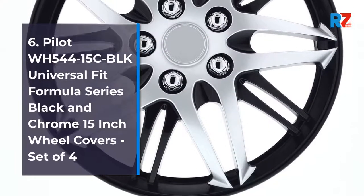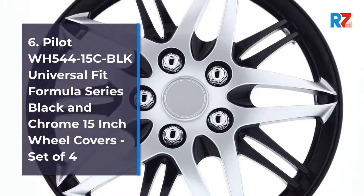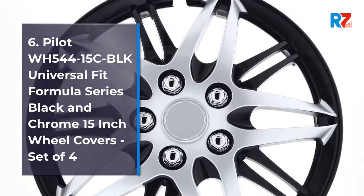Number 6: Pilot WH-544-15C Blocks Universal Fit Formula Series Black & Chrome 15-inch Wheel Covers, Set of 4.